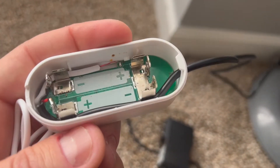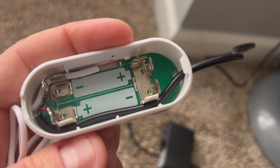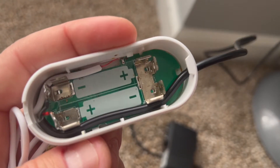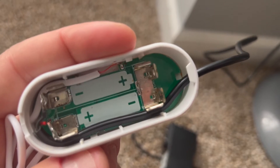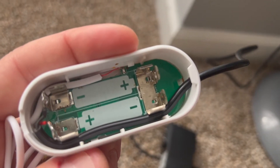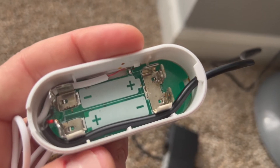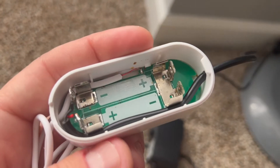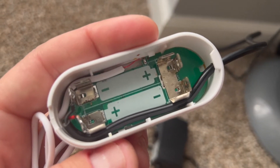The positive is the red wire and the negative is the black. If you mix these up it will not work because it's DC power, but it's not going to burn anything — you just have to switch the wires and it will work.